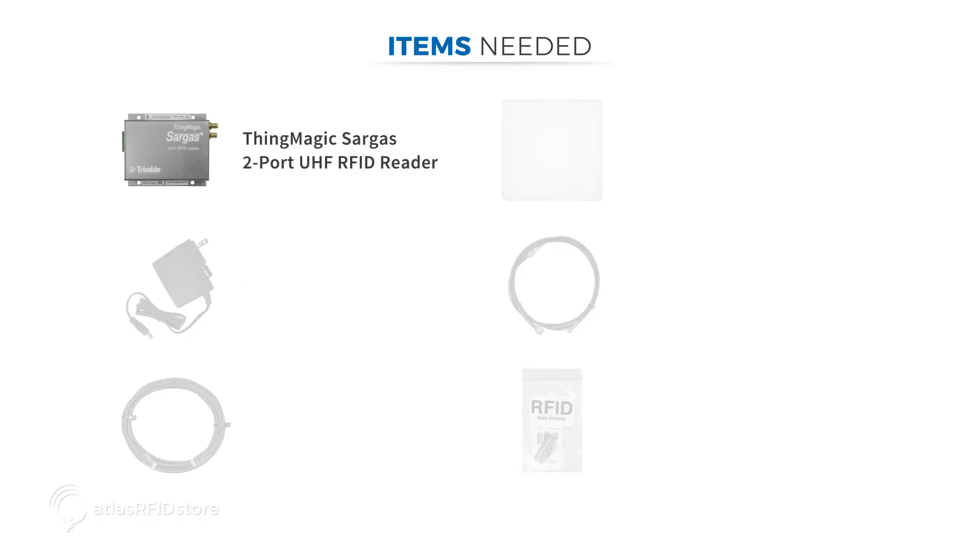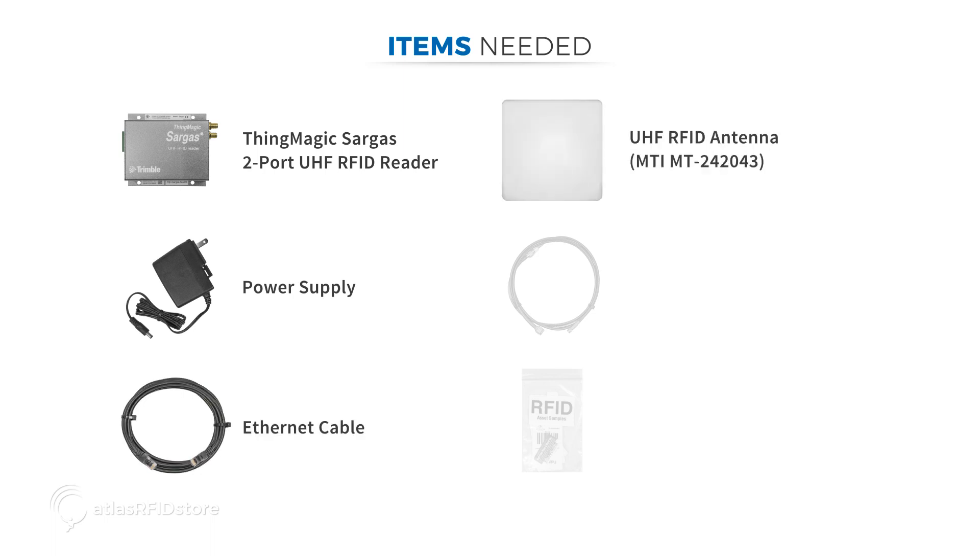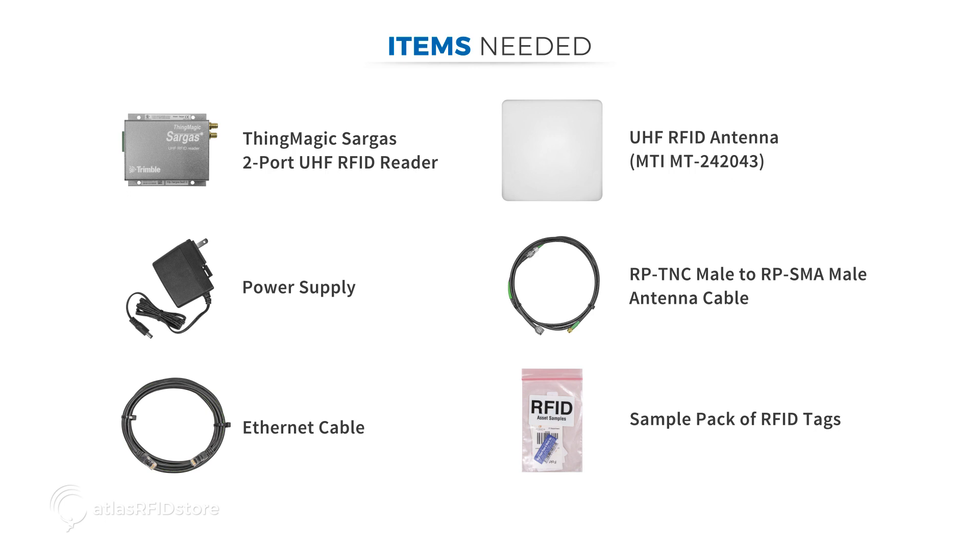In order to read and write tags with the ThingMagic Sargas reader, you will need the following items: the ThingMagic Sargas 2-port UHF RFID reader, a power supply, an Ethernet cable, a UHF RFID antenna — we are using the MTI-MT-2420-43 — an RP-TNC male to RP-SMA male RFID antenna cable, and a sample pack of RFID tags.